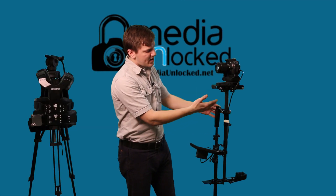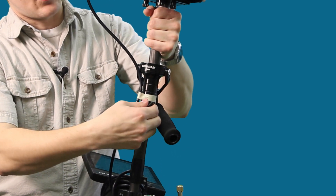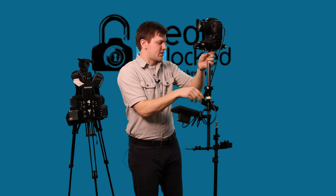The cool thing about the Kovacam K500, which is what we're using here, is that the gimbal can adjust. We're going to loosen it up, bring it all the way down, and then start fine-tuning our balancing from there.